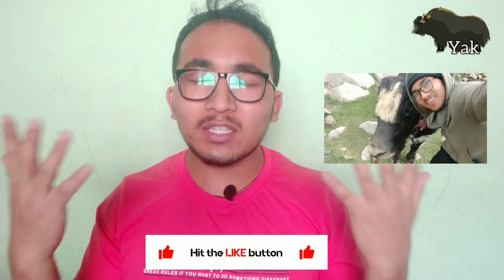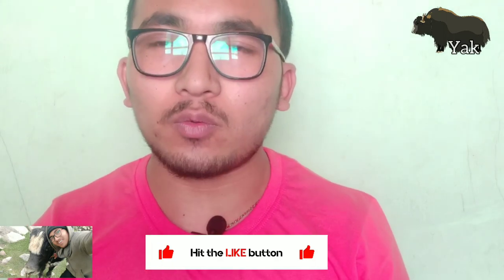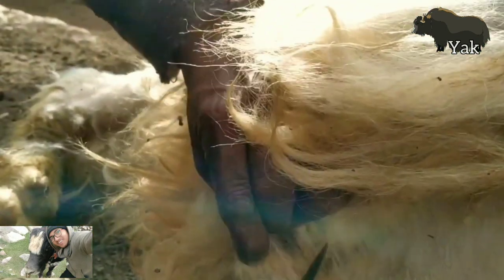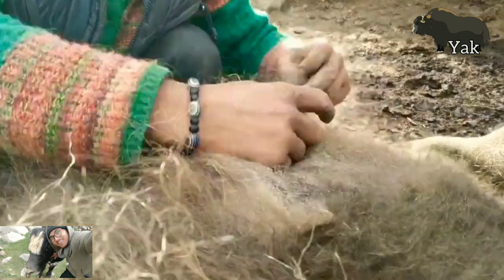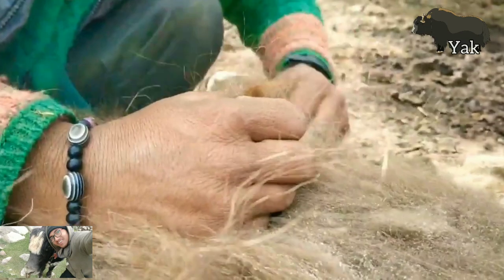What you have seen in this video is we were shearing or extracting the yak's wool. It is a very time and energy consuming task. Even if you do not extract or shear that wool at the beginning of summer, yaks lose that wool naturally — so that's why we shear it and we use it.